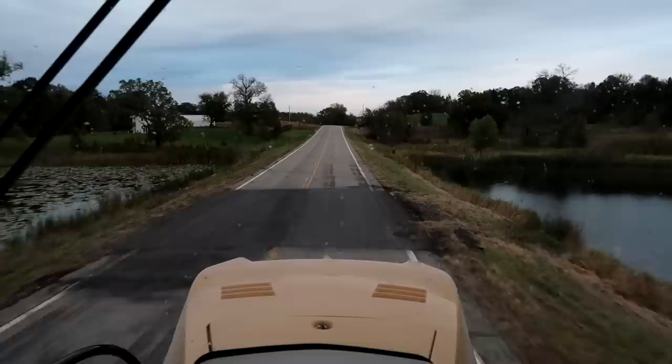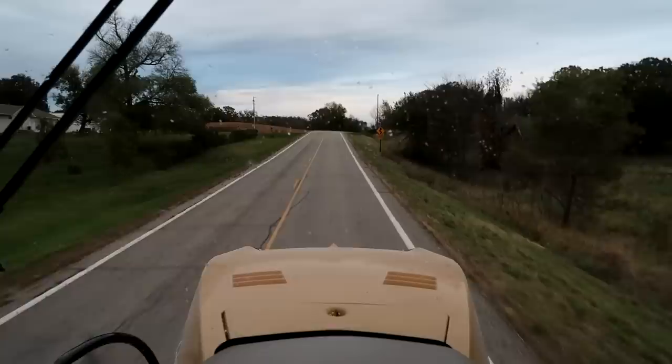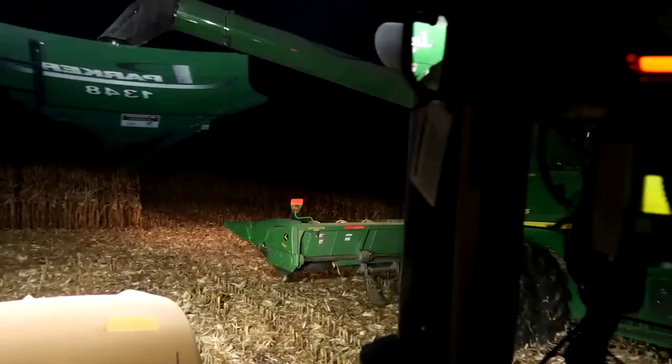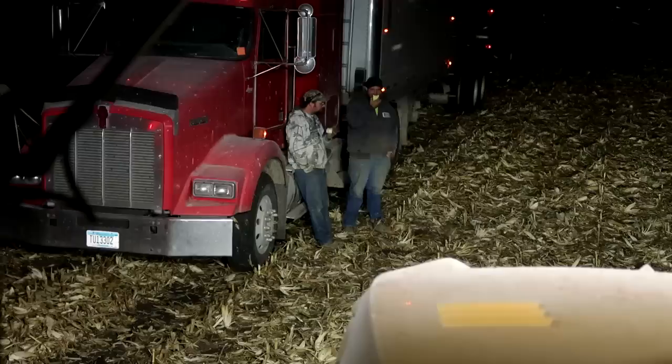And the convoy is off. I don't enjoy opening up fields at night or dumping into the grain cart while standing, but I sure do love harvesting at night.